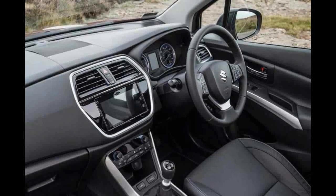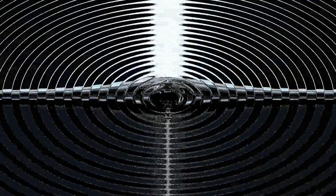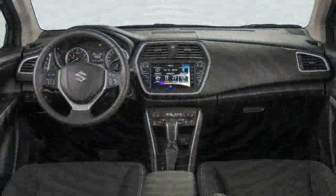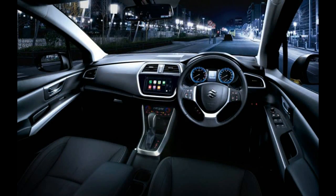Inside you'll find one of the better interiors in the Suzuki range. There's still plenty of harder plastics all round, but everything is well screwed together and the dashboard is dominated by one large soft-touch panel. The steering wheel is nicely trimmed in leather and feels good in the hand, while the driver's instrument cluster is nice and clear, with a small TFT display for trip computer information.